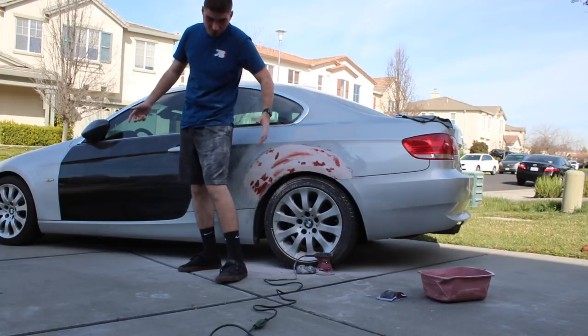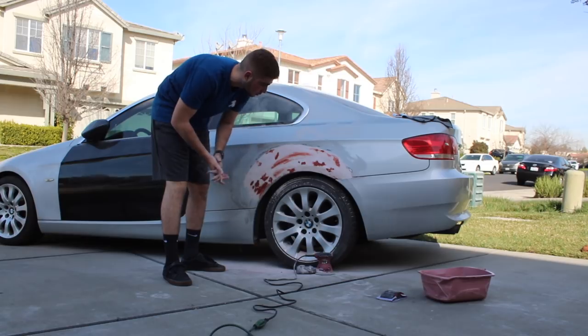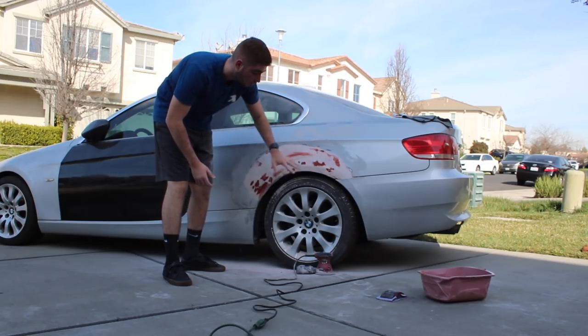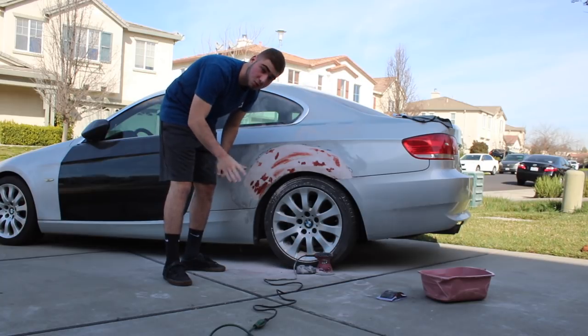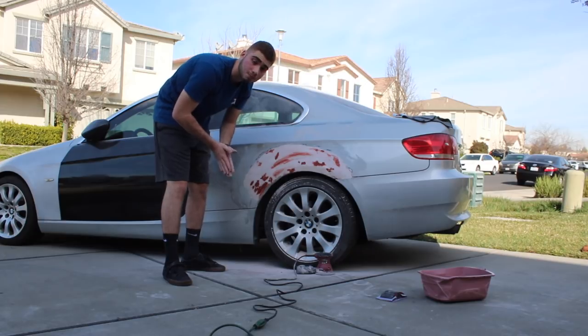I look like a mess, literally, but I mean this thing is looking really good. If it turns out as we expect today, we're going to be able to paint it and then hopefully start wrapping. I don't think we're going to be wrapping in this video, but we're going to be painting. The wrap is probably going to be for a whole other video.